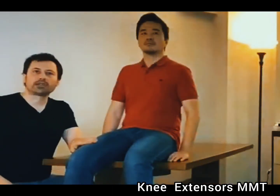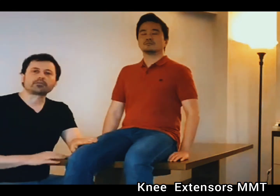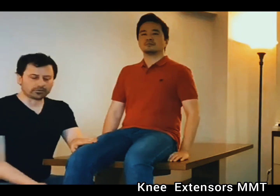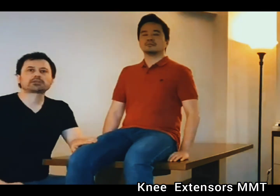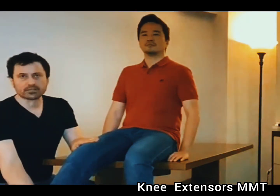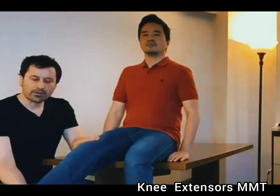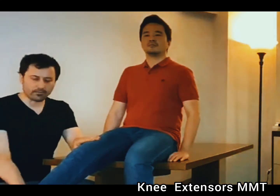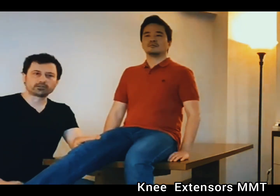Now I'm going to test the knee extensors against gravity. The individual should sit comfortably on a treatment table or any stable chair with the knee at 90 degrees, and I'm going to see how much they can extend. If able to do less than 50%, the grade is two plus. If able to do more than 50% but less than full extension, the grade is three minus. If able to achieve full extension, the grade is three.